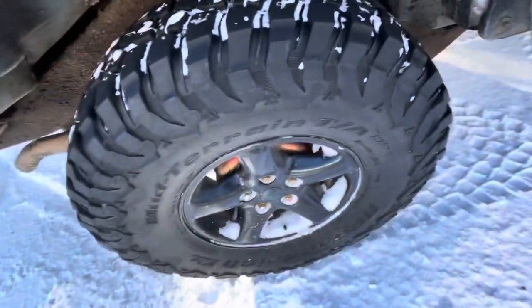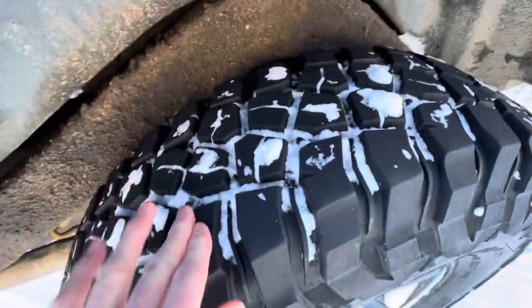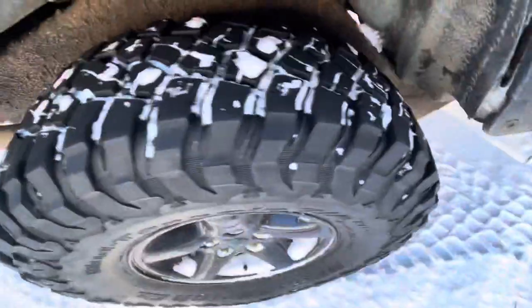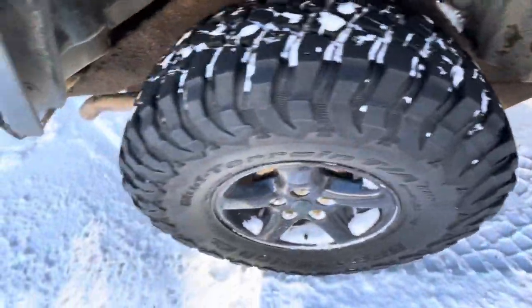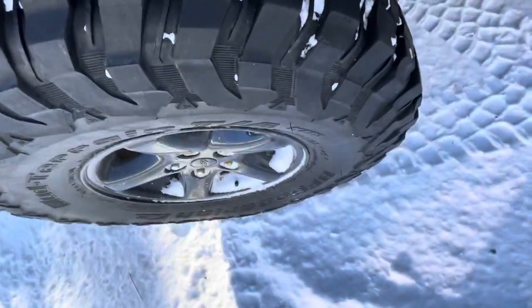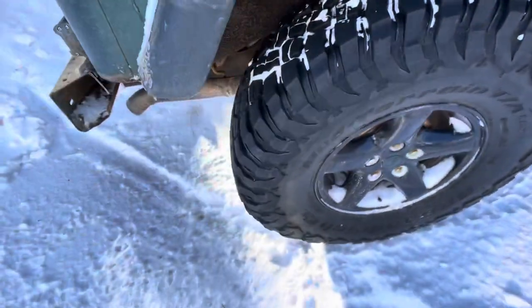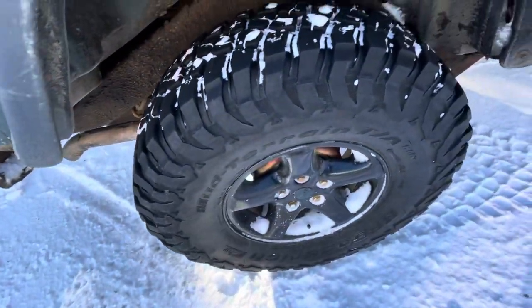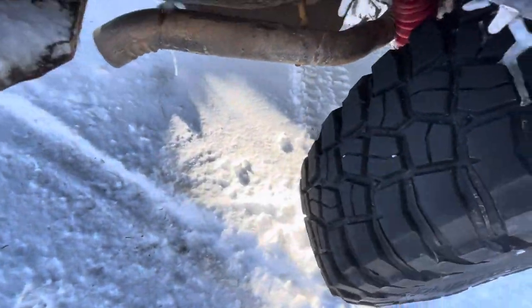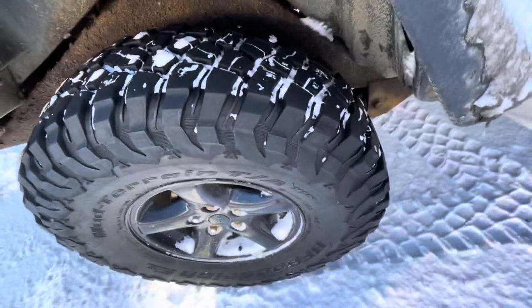For mud traction, they've been exceptional. They're fairly soft but not too soft where they're going to wear out super fast. They're really good in the snow too, though not the best on ice — they're okay, and better than big hard mud tires since they're not that hard. They're a 33 10.5, fairly narrow, so they cut through snow a little better than some wide tires. Overall, not the best on light snow and ice, but in deep snow or deep mud, exceptional.